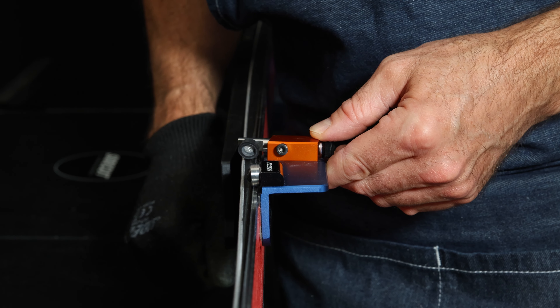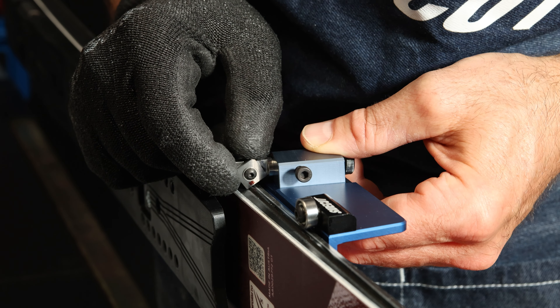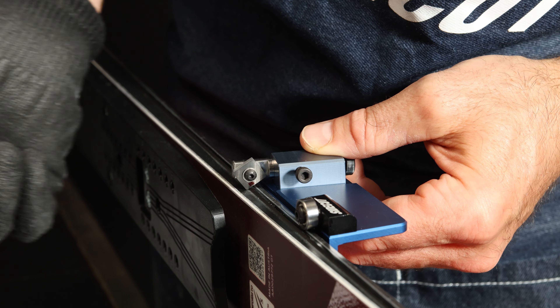For other brands of skis where the sidewalls are softer, you'll want to choose the round standard cutter, which is gold. Some more advanced tuners prefer the square cutter, which requires you to adjust the cutter in this plane as well.